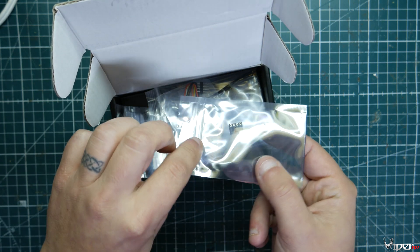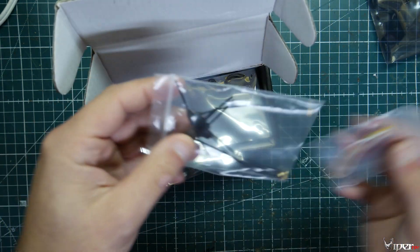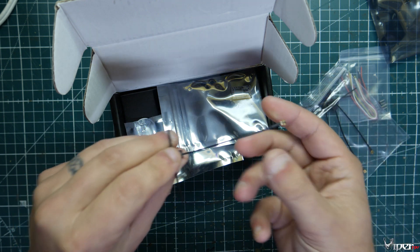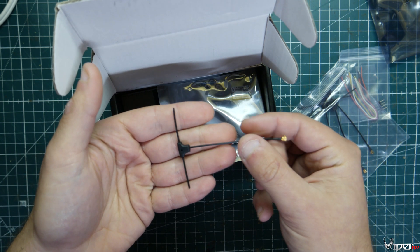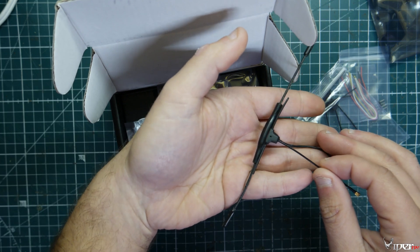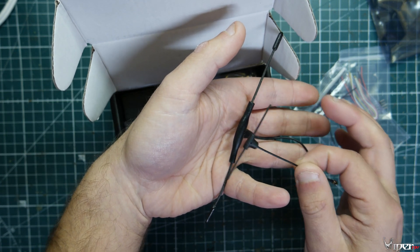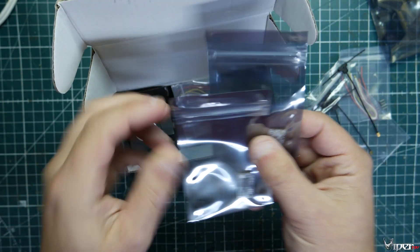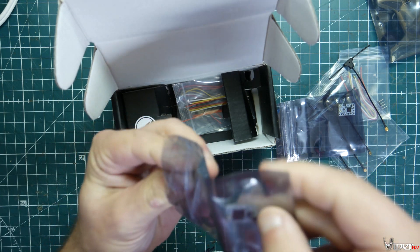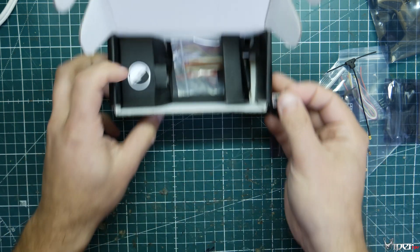The kit comes with extra wire, and these antennas that you'll be putting on the receiver — used as diversity antennas, so you'll have two of them on each receiver. They're really tiny compared to the Crossfire receiver. That smaller size will be a lot nicer especially for a micro or smaller three-inch quadcopter. The kit includes three receivers — let me take one out of the package and show you.